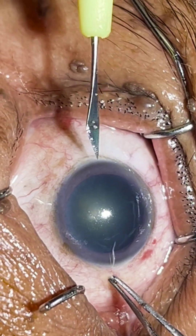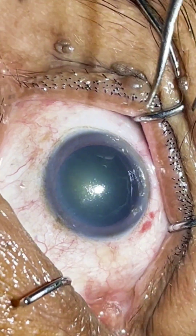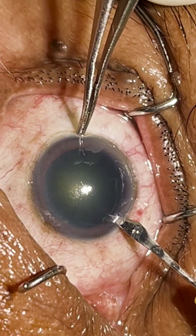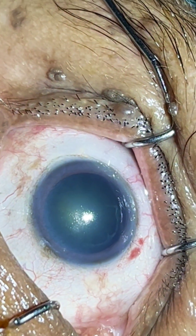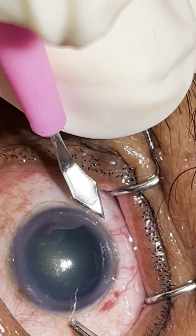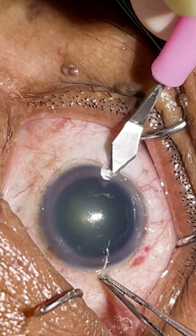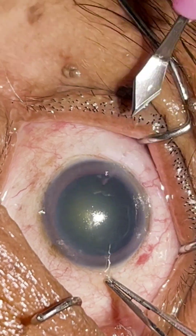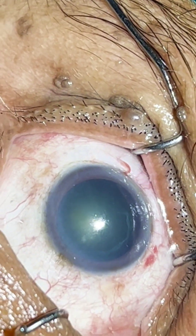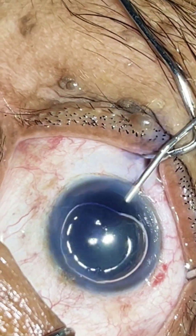So this is an immature cataract case. I gave my first side port and here is the second side port. Such cases I always prefer to do a direct chop. But in very immature cases, if we don't get a grip, we opt for a flip-head chop. So first we will try to do a direct chop technique; if it doesn't happen and we don't get a grip, then we will proceed with a flip-head chop.